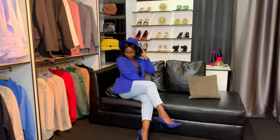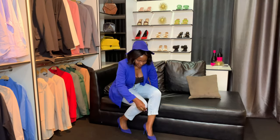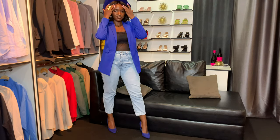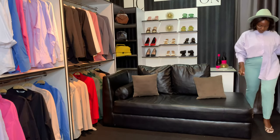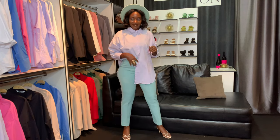Next up, my favorite — boyfriend jeans. I love how chic, how comfortable, and how stunning they look. I like the whole blue look: blue hat, blue blazer, and of course the heels. I love this look.